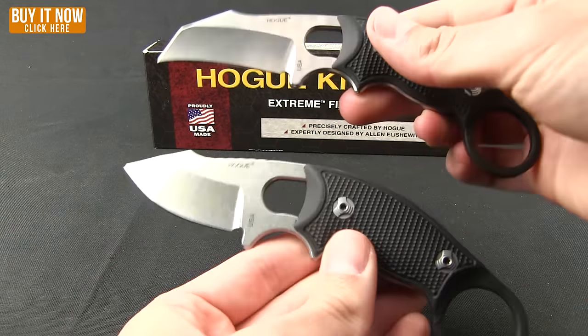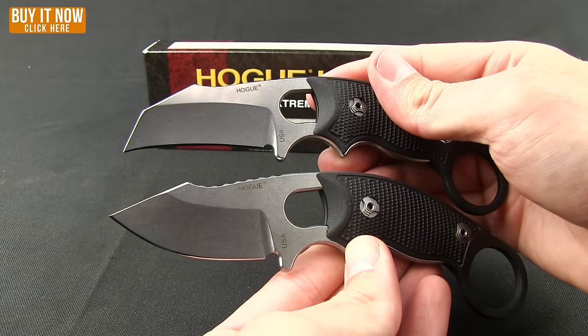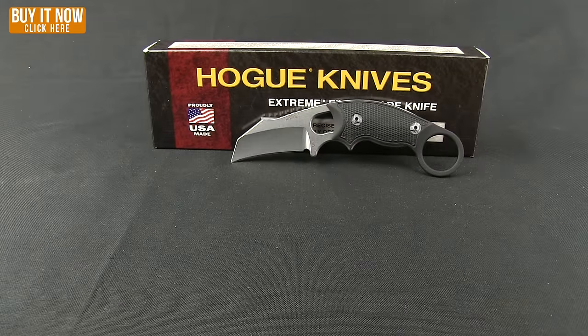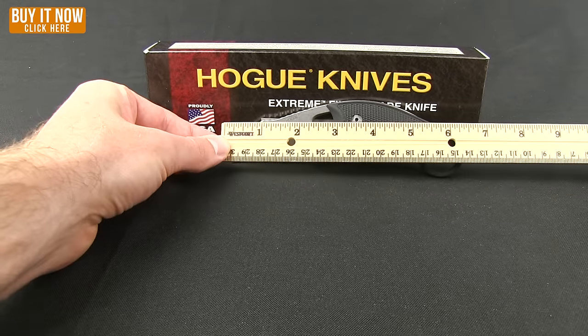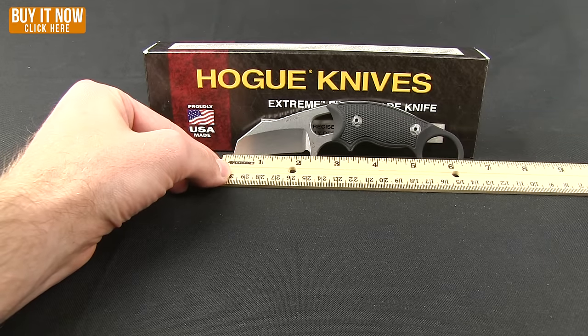Here are those two versions side by side — the Hawk Bill and the clip point. Nice and light in the hand, very comfortable. This one comes in at 3.13 ounces. Overall length, you are looking at about six and a quarter inches, though if you were to skeletonize it you would be about five and a quarter. The blade on it is two and a quarter inch.